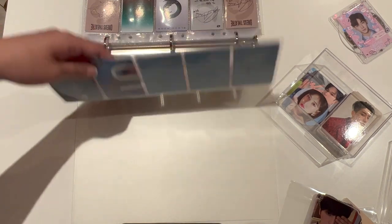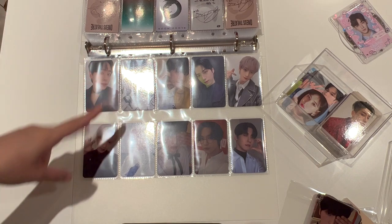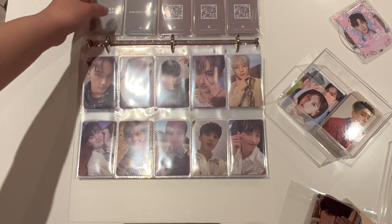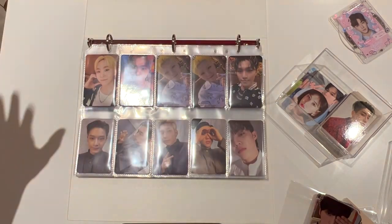I have actually run out of space already and I don't have any more sleeves, but I think what I'm going to do is go back and actually put double photocards for every single pocket. I probably need to redo this — even for the Face the Sun ones I need more space. So I'm just going to redo everything.